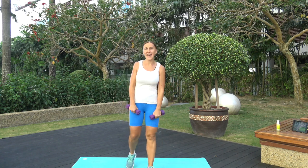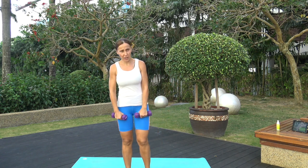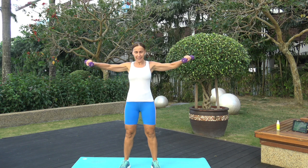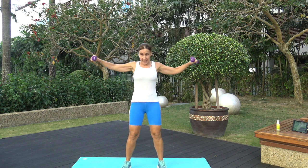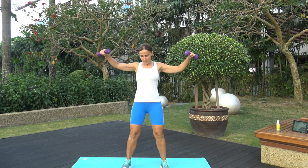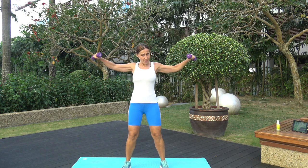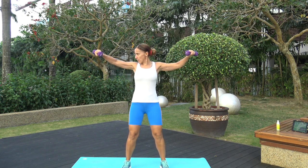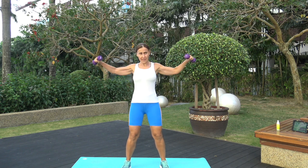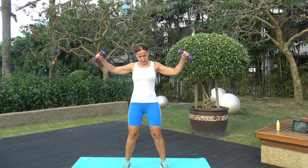Last exercise for this set: arm circles to the back this time. Open up the arms — exercise 15, go back, and your palms are facing down. Keep those elbows up at shoulder level, make the circle small. Three, two, one — rest! You are halfway through this workout.